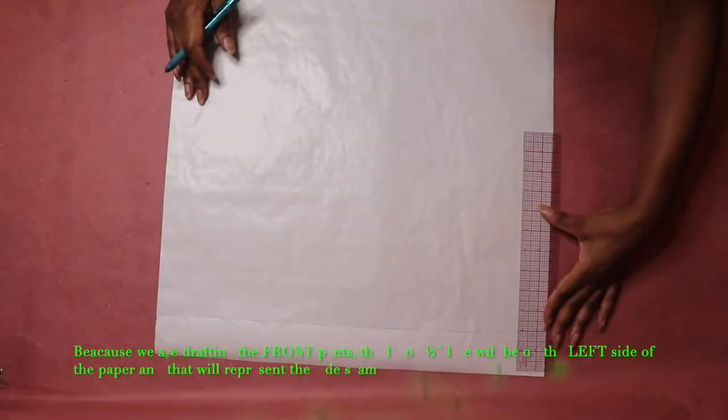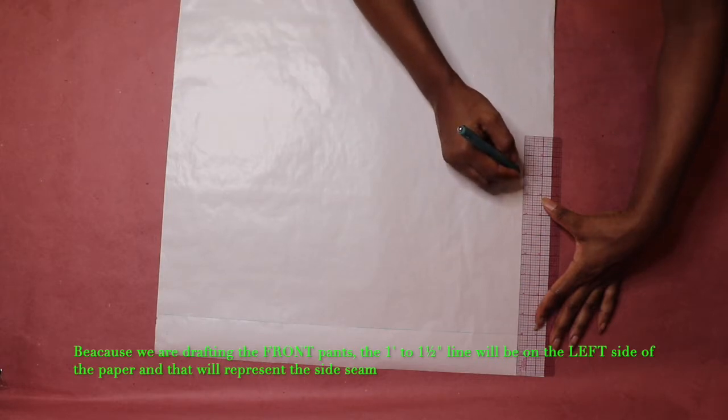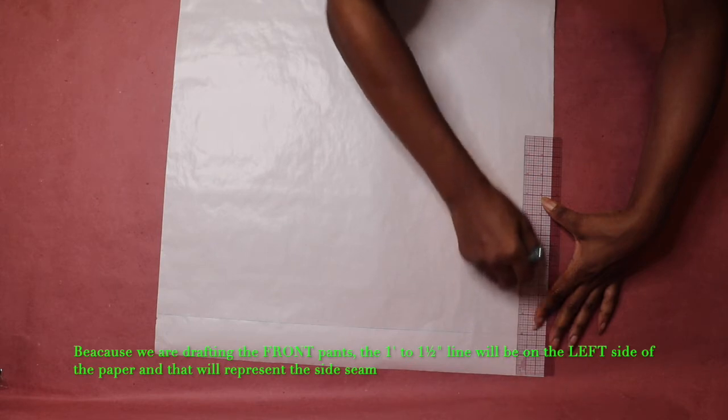With the paper facing you, draw a one inch to one and a half inch line on the left edge of your paper that is the length of your desired pants length. This line will represent the side seam of the pants.